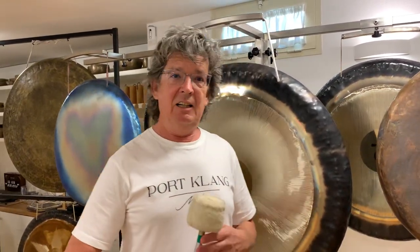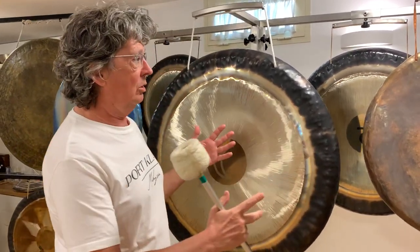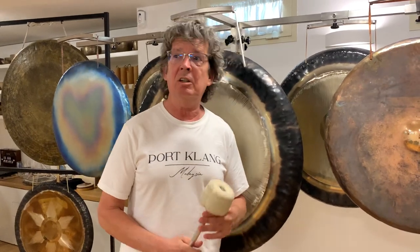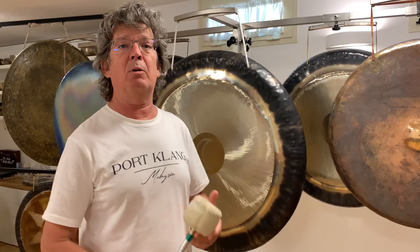Wonderful gong sounds from the gong space in Vigarecchio, Bella Italia. I would like to take the opportunity here with this wonderful gong of all kinds to give another little lecture about one of the most important exercises in contemporary vocal play.